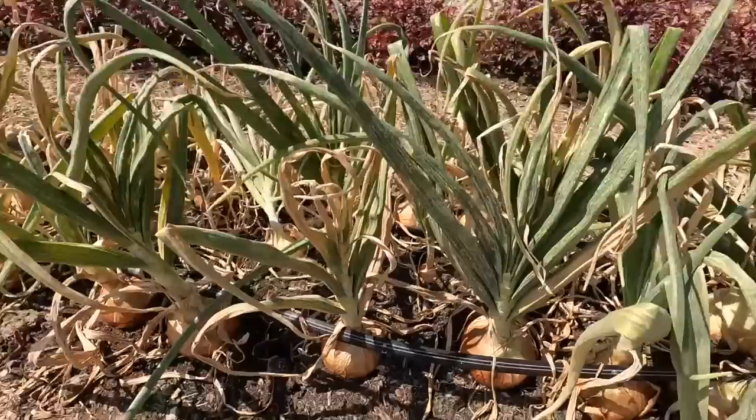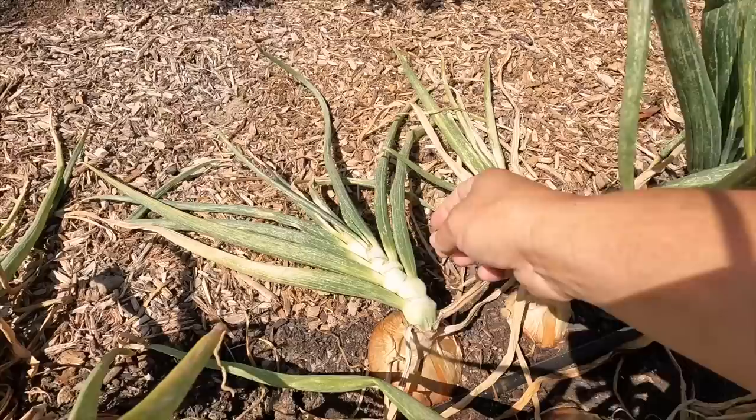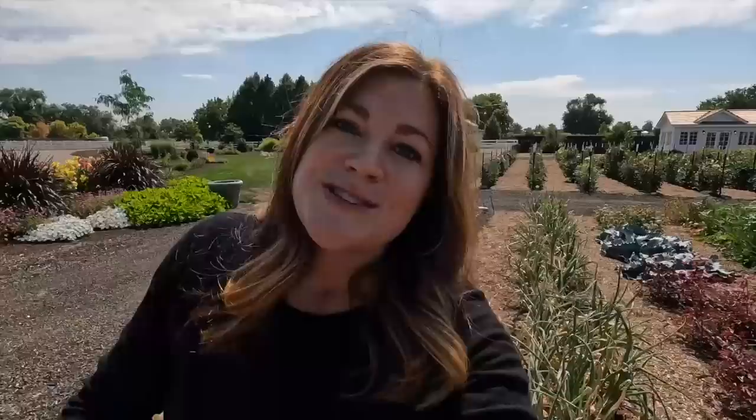Here are the onions we're going to pull today. These are looking so good. The varieties are Walla Walla and Candy — huge onions, really sweet. They're a high sugar content onion. You can see that not all of these have flopped, which — if we look over here — this is what you want to look for. This means this onion is ready to be harvested. They get kind of squishy right here and flop over.